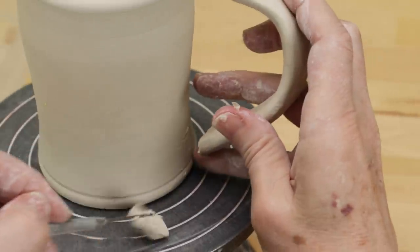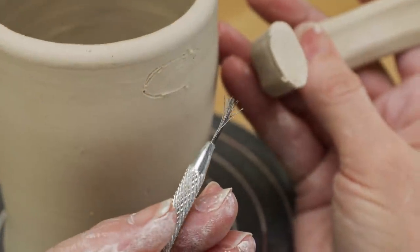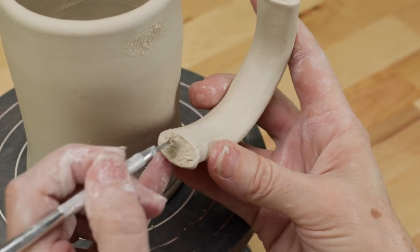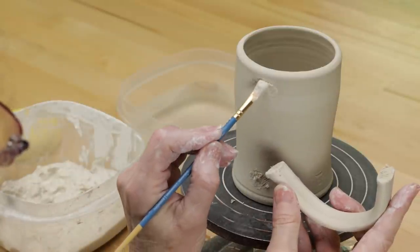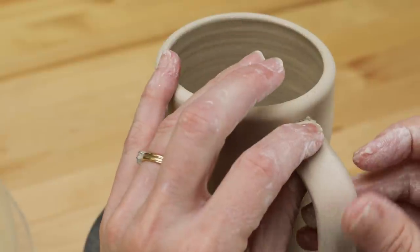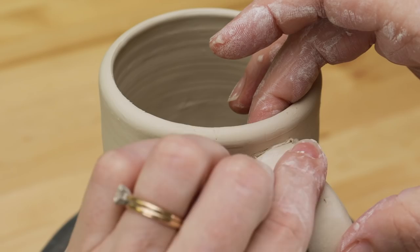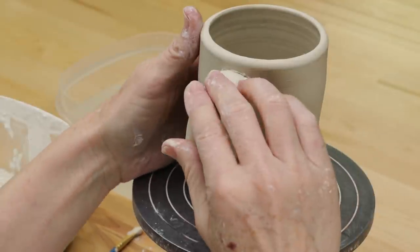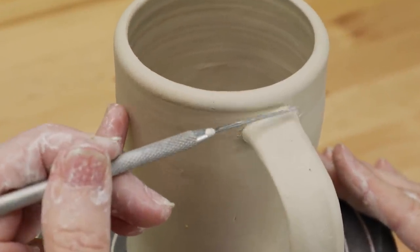After the thrown mug and pulled handle were leather hard, I cut the handle to fit the mug. I marked the mug where I planned to attach the handle. I scored the mug and the handle ends with a wire tool. I brushed slip onto the scored areas of the mug, then wiggled the top end of the handles into the slip. I did the same thing at the bottom of the handle.